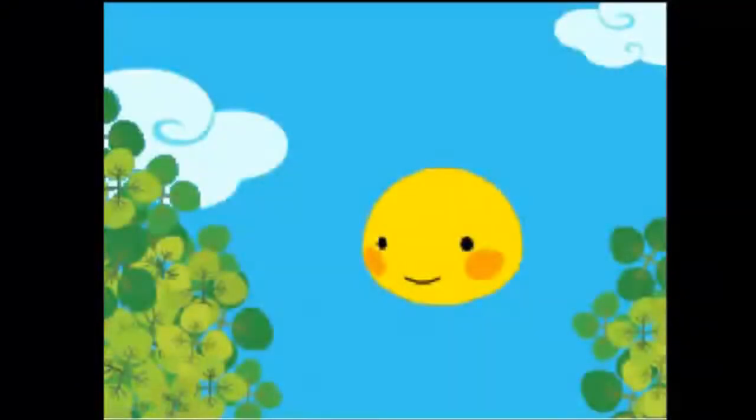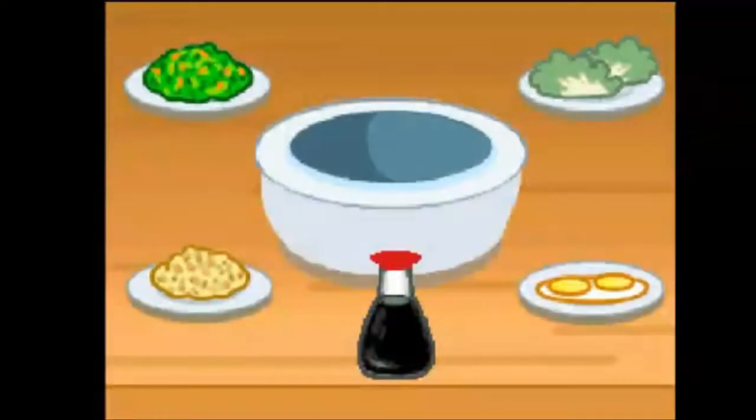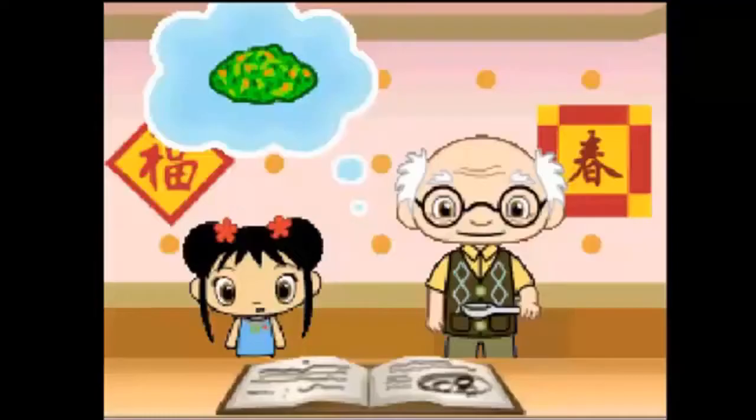We got clothes for everyone. We're all super hungry after shopping. Let's help Yee-ya make some dumplings. Let's help Yee-ya make Chinese dumplings. Drag the item Yaya needs into the mixing bowl.